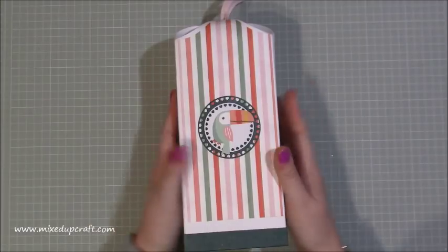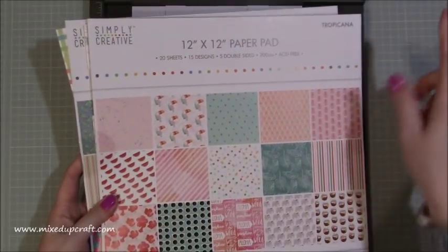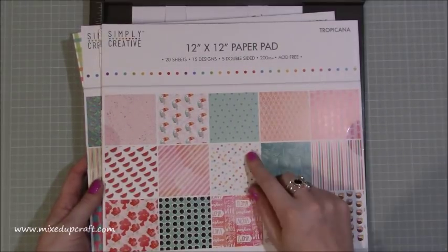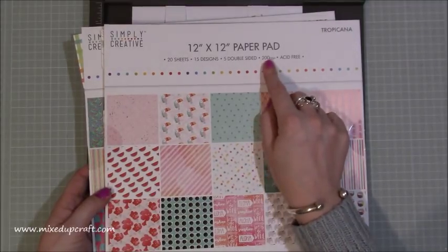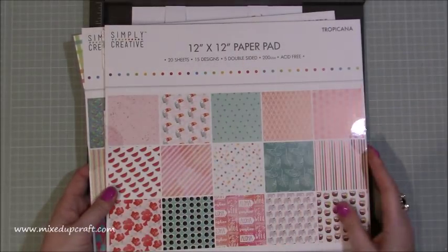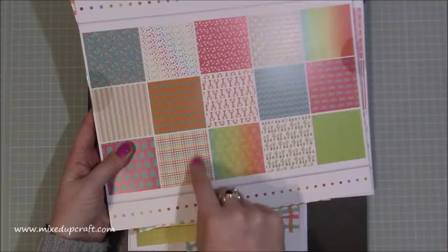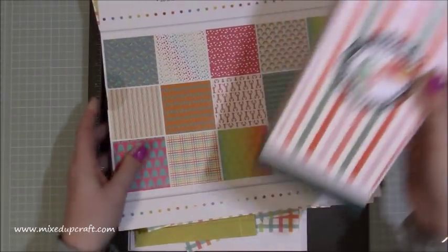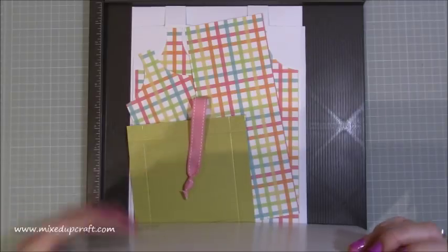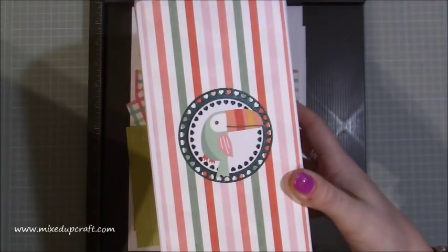The papers I'm using are from Simply Creative by Trimcraft. For the one I showed earlier I used their Tropicana 12 by 12 pad — you get 20 sheets, 15 designs, 5 double-sided, and they're 200 GSM, nice strong pieces. I used the toucan or pelican print and the stripes. For today's box I'm using a checkered design. I'm going to leave it blank, ready to gift to someone. The only decoration is a fussy cut creature mounted on two circle framelits — really simple.